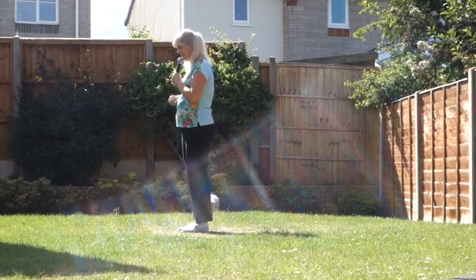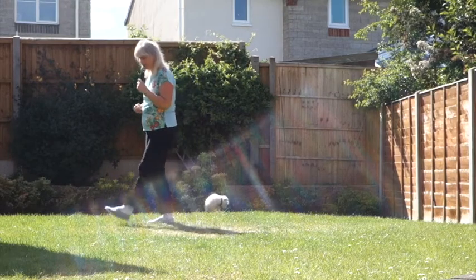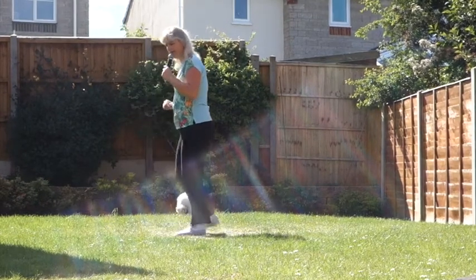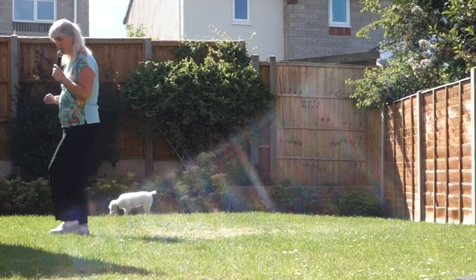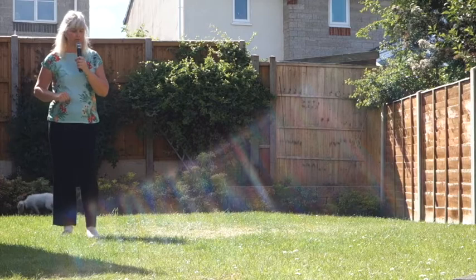Half on the right then, vine to the right: side, behind, side, brush, rocking chair; side, behind, side, brush, rocking chair; walk, walk, walk and hold; walk, walk, walk, hold; cross, back, side, close, step, pivot, stomp, stomp.